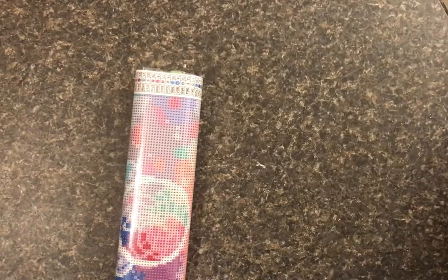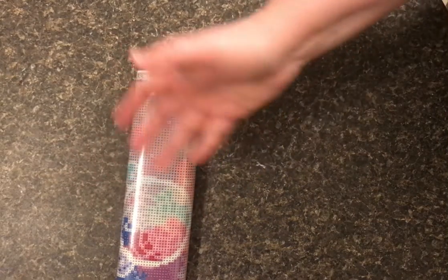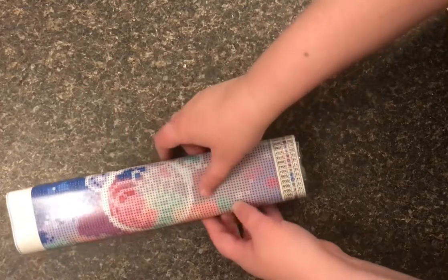I went with the dream catcher design. There was like one other one but I couldn't really see what it was — it looked like sea horses or something. Maybe I'll get it and take a peek at that one too.